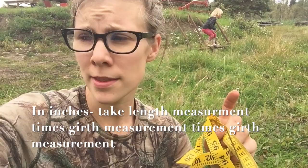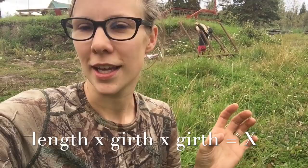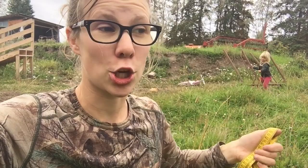All the pigs are 42 inches in length. The biggest one was 42 inches in girth and the smallest was 38 inches in girth. The formula is: length times girth times girth, which gives you a big number — like 70,000 on the big one — and then you divide that by 400. This is basically finding the volume of a cylinder; a pig is a cylinder. The biggest one is 185 pounds — my husband guessed 180, so close! — and they say this measurement is correct within about 5 pounds. The smallest one was about 155 pounds.